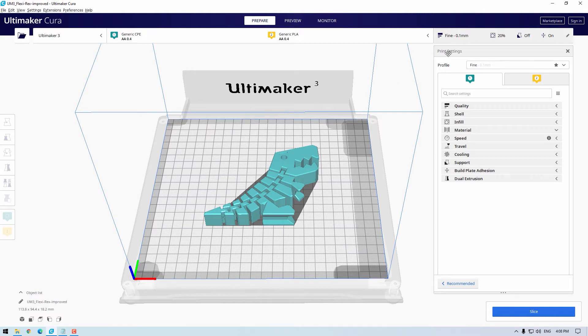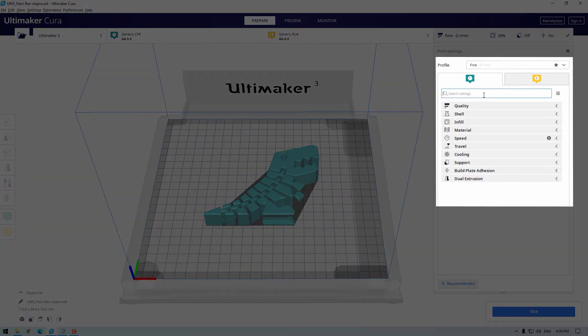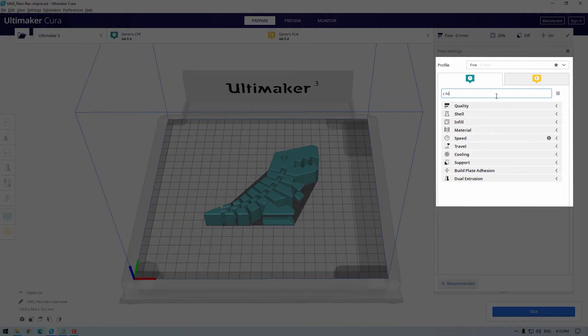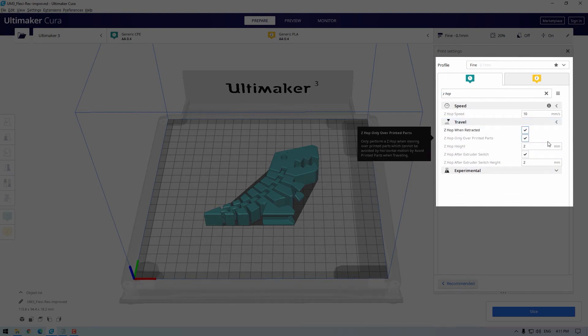The previous settings still apply, but for improving the transverse plane I always use a fine layer height of something like 0.1 millimeters — this ensures no gaps are left in corners where a thicker line would not be able to get to. The next setting I change is combing mode: I set combing mode to off, which stops the nozzle from traveling inside already printed areas and prevents scratches on the transverse plane surface. I also enable z-hop whenever retracting and increase the z-hop amount to about 4 millimeters, so when the nozzle must travel across the printed part it lifts itself up and avoids scratching the surface we're trying to keep nice.